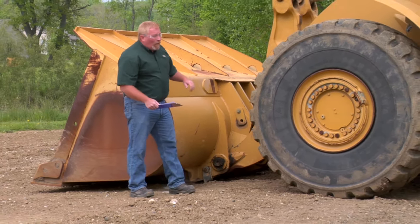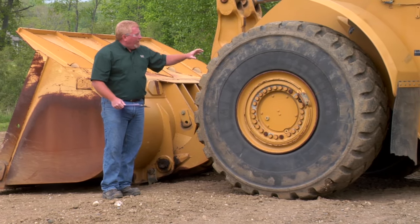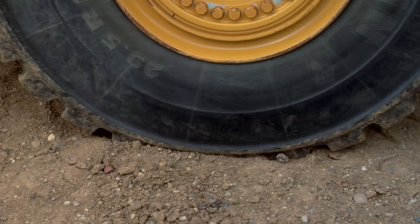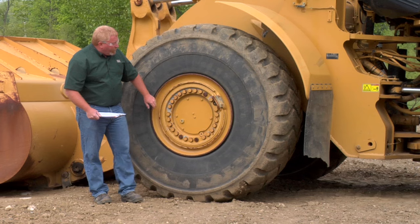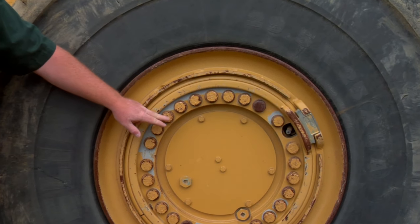As we continue to walk around the machine we're going to look at the tires. We're looking for cuts, gouges, foreign material, rebar inside the tire — anything that could cause damage. We also want to make sure they're fully inflated. We look at our final drive and the wheel bolts; we want to make sure all the bolts that hold our wheel and tire on are tight.